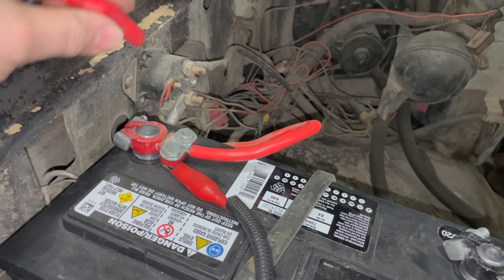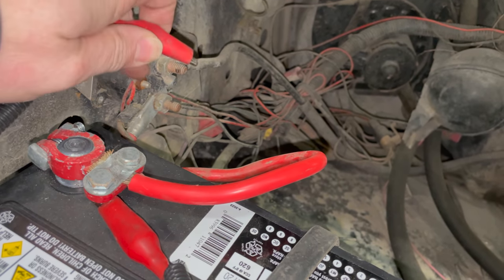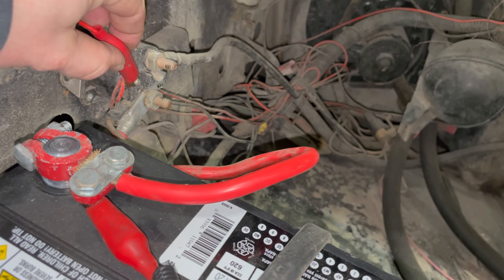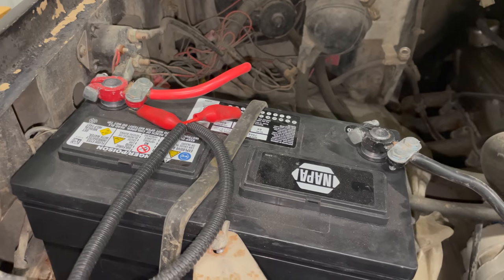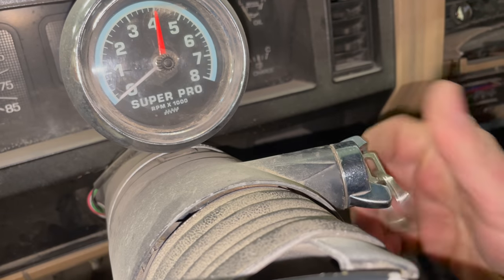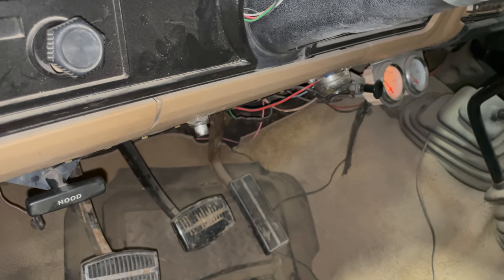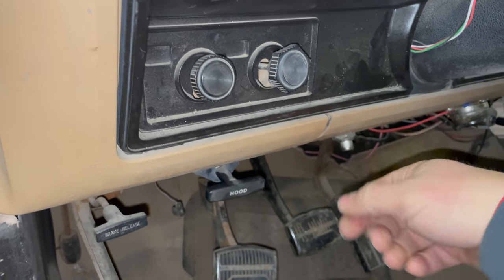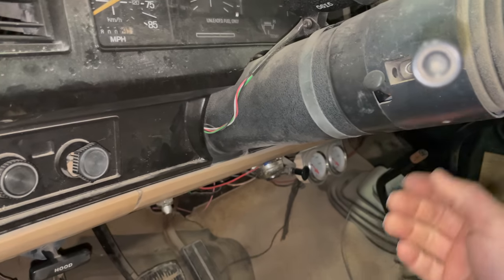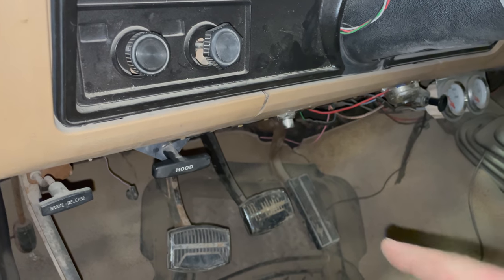I have my test lead hooked up to the battery positive and I'm going to hit the terminal on the starter solenoid — basically what the ignition switch would do to activate it. The starter solenoid actually does work. So why, when we turn the key, does it not activate the starter? I noticed we've got some other things down here. This one here is hooked up to the starter — the ignition switch must have gone bad.